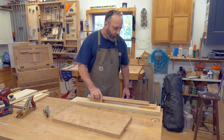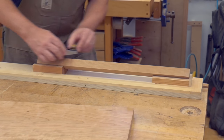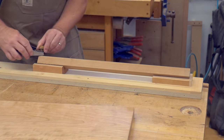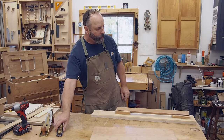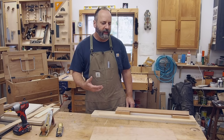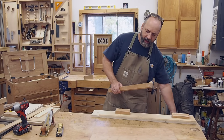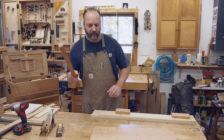Now I can rest my work piece in there and take a two-handed approach to my block plane, spoke shave, or whatever I want to use to shape that leg. It's one of those things where I don't always go through that trouble, but when I do I'm really glad I did.